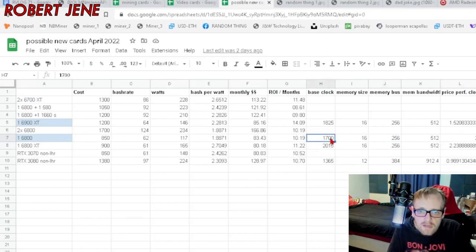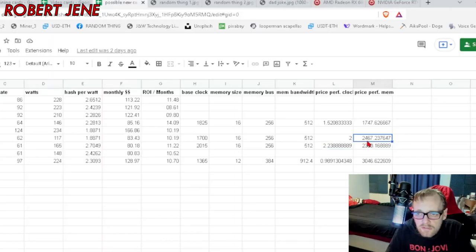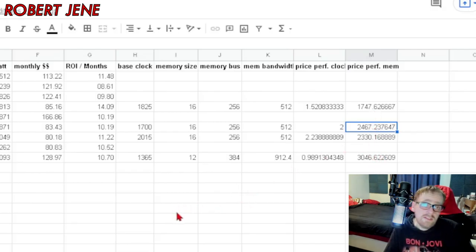So I took the base clock and divided it by the eBay average price and got a 2 for the 6800. The 6900 XT was a 1.5. The 6800 XT got a higher number, which means more price to performance. But then look at the memory, because the memory is what really gets you in editing. It's the same concept — I multiplied the 3 stats from the memory: the memory size, the bus, and the bandwidth, then divided that by how much it cost to buy one. And it did better than the other scenarios. Best price to performance based off of my needs. And if I end up not wanting to edit with it, I'm just going to mine with it, because it's a good mining card.